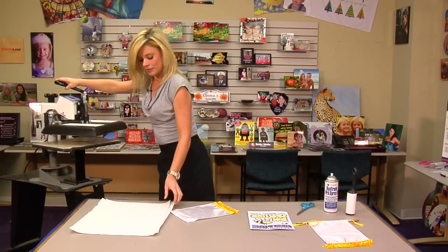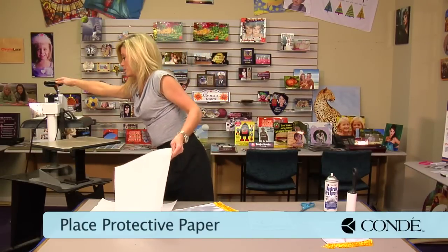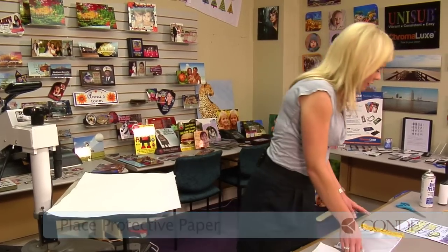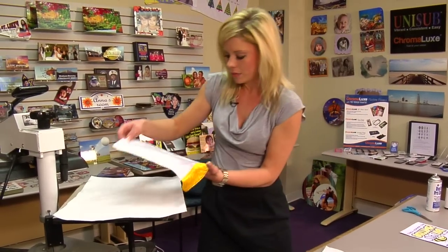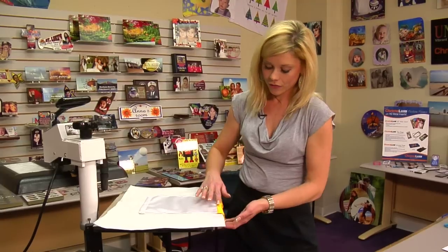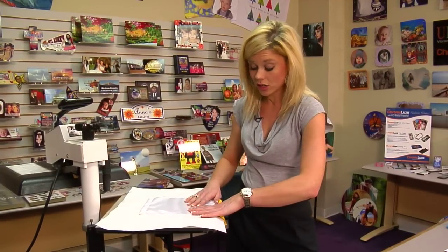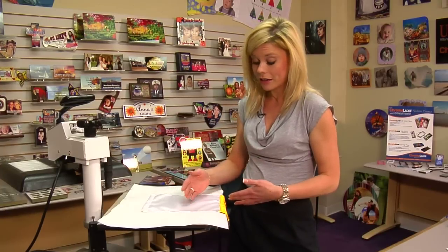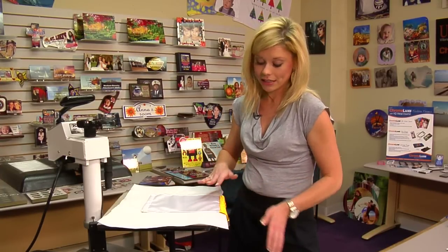So we'll move over to our press and place a sheet of protective paper down on the bottom, grab our banner. When we do the pre-press — and the press for that matter — we're going to make sure that we hang the frills on the side of the press. We're going to make sure that they don't come in contact with the heat. They are sublimatable, so we'll be careful when we apply our image and keep this area nice and protected.